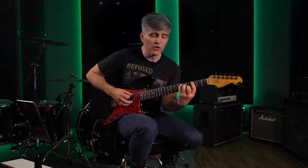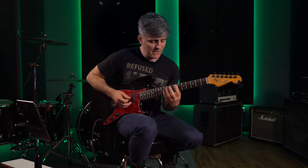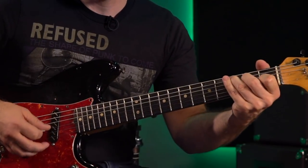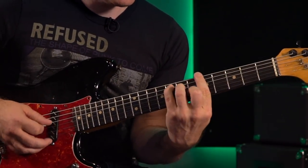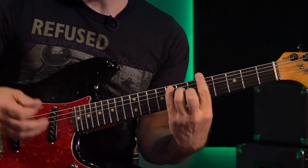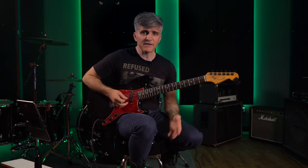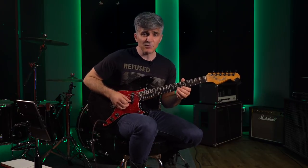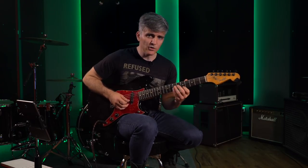A classic one-note-per-string type of shape that you might want to practice is this one. We can do it in F — a C major shape. When I first met Martin Miller, he did all this great cross-picking stuff using this shape, and I had already been tooling around with this shape as well. One of the reasons it's nice for this type of practice is because the fretboard stretch is not large. You can do one note per string very easily with only a four-fret stretch.